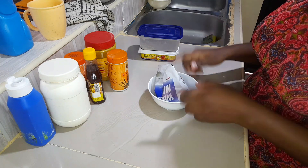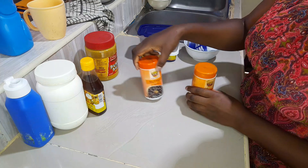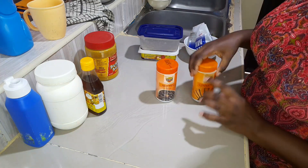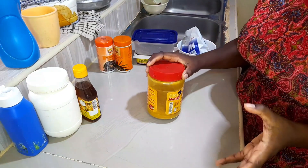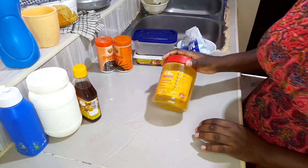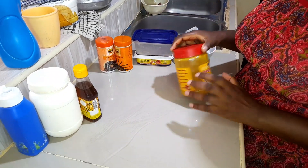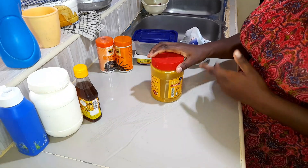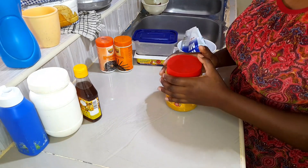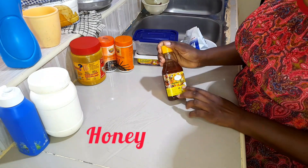For warm spices today, I'll be using some nutmeg and some cinnamon. I'm also going to be using some turmeric because I'm not using eggs, so I'll add a bit of turmeric to give it some color. If you are using eggs you don't need to add the turmeric, but you can add it if you want. The last thing we need is some sugar.